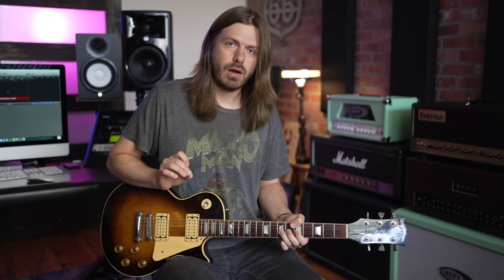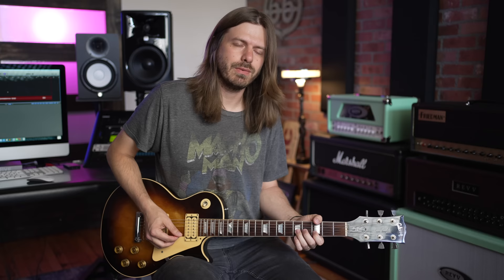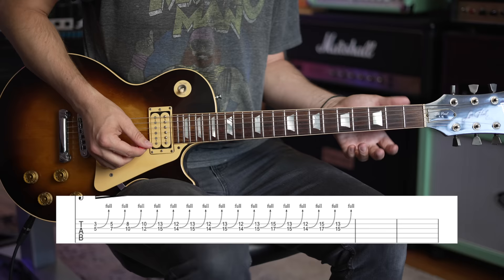For the first bend, move up a full step: 5th fret on the B and 7th fret on the G. We're always bending the note on the G while the B note stays stationary. He does a quick little transition here — this part is tricky. Once you learn it you realize it's rhythmically challenging, not technically.